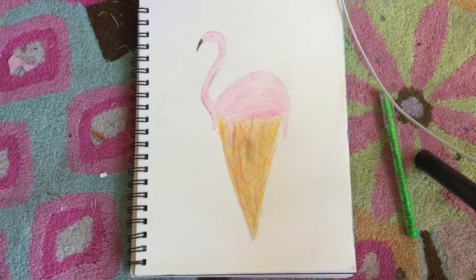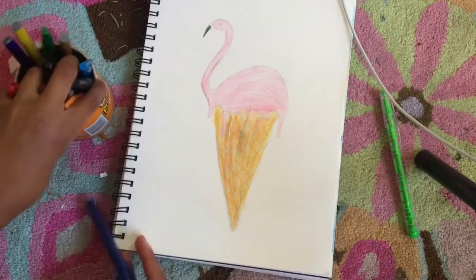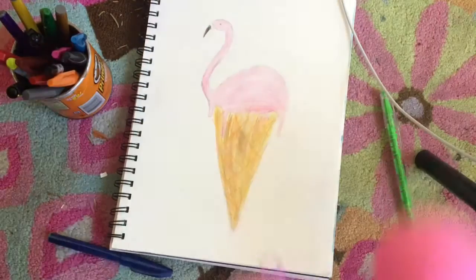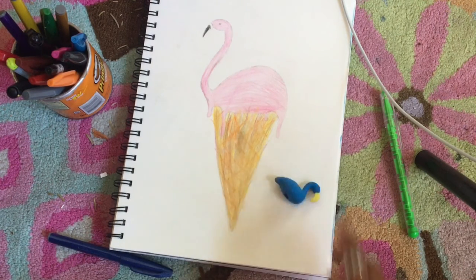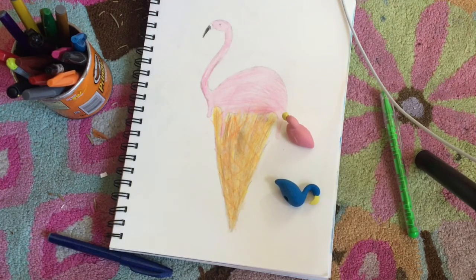Let me just set up my phone and I'll be right with you. I'm gonna be using these markers, and I have a little flamingo case with some flamingo erasers I'll be using. I have an eraser collection — I collect a bunch — so make sure to subscribe and like to see that.